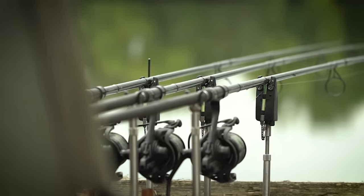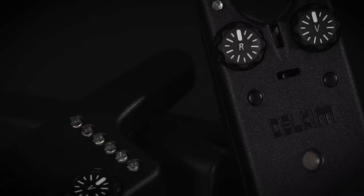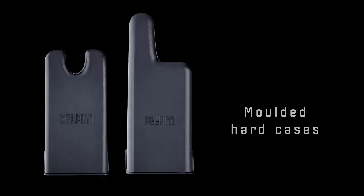That gives you a brief look - trust me, they've got a host of other features as well. Every alarm comes with a full list of instructions as well as a hard case. So if you're a Delkims user already, it's got all the features you've come to know and love, plus some new ones. And if you're not a Delkims user, how about popping down to your tackle shop and having a little play?